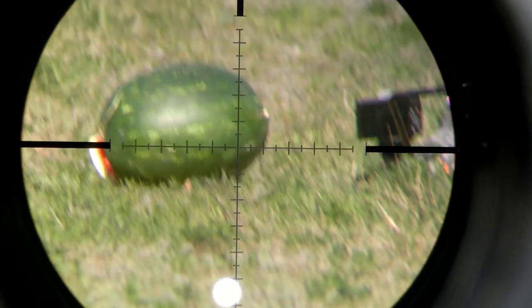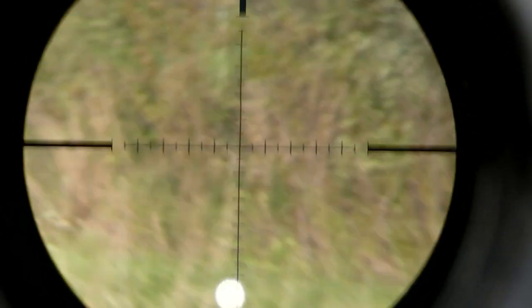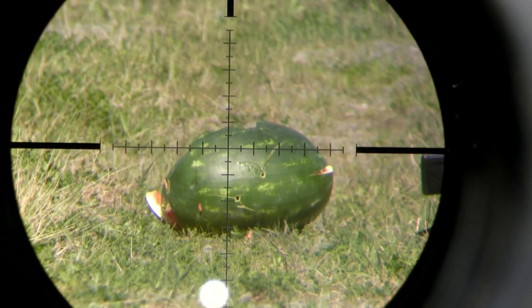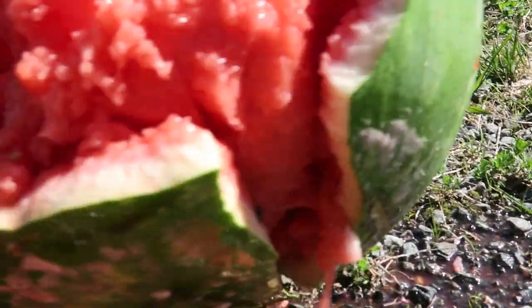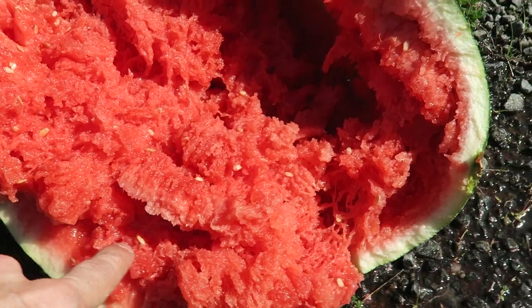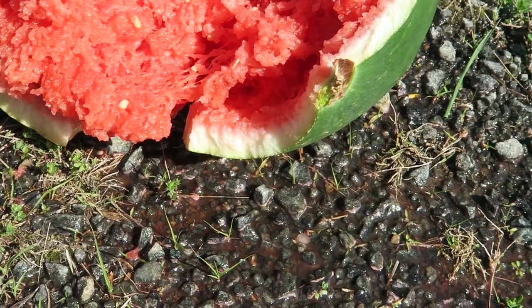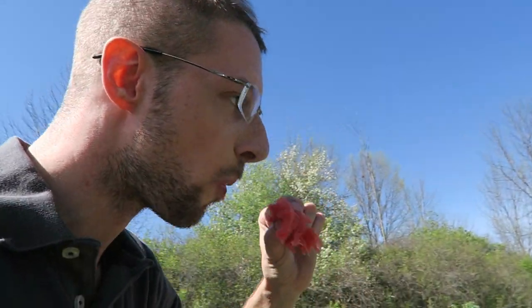Second round into the same watermelon. Third round. Let's go see. It is just pulverized mush inside. The pulp of the watermelon has just been completely torn apart inside from the shock — the watermelon has just been like disintegrated inside.